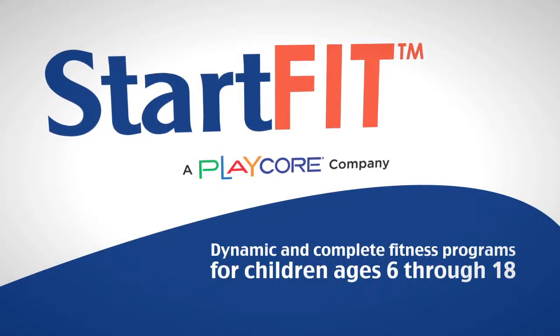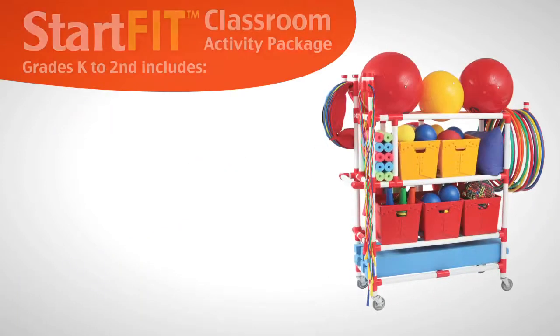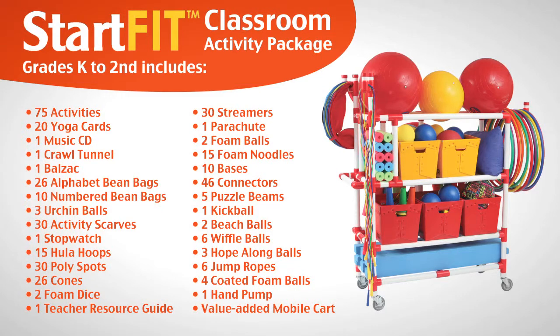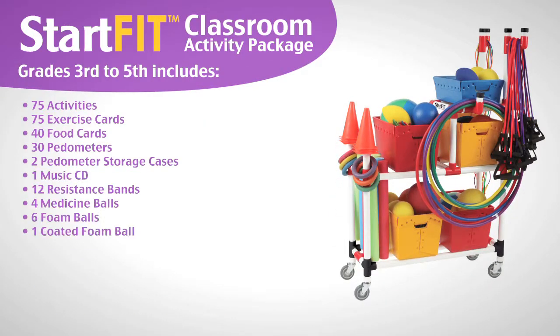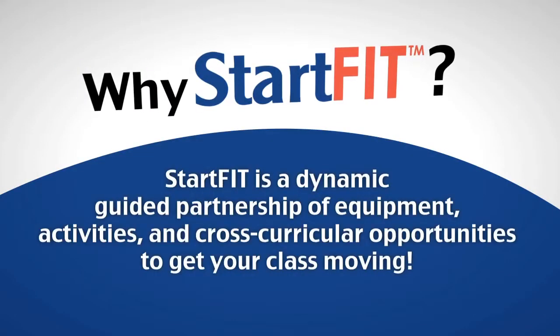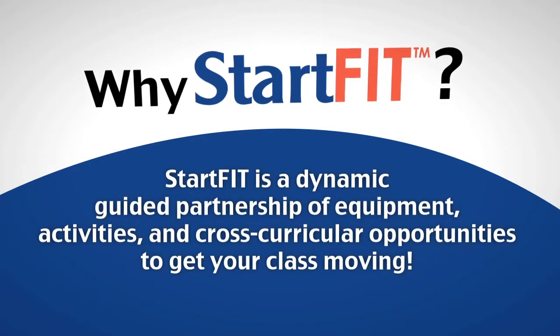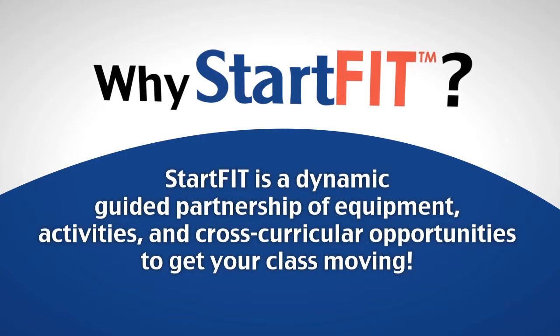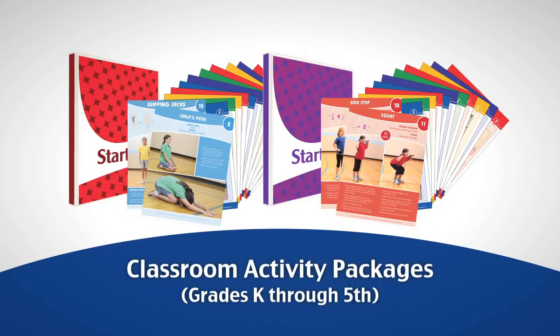StartFit — dynamic and complete fitness programs for children ages 6 through 18, featuring the Kindergarten to 2nd grade classroom package and the 3rd to 5th grade classroom package. StartFit is a dynamic guided partnership of equipment, activities, and cross-curricular opportunities to get your class moving. Let's take a look at the classroom activity packages.